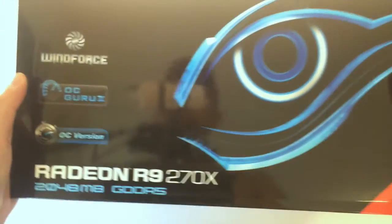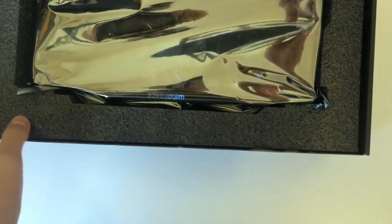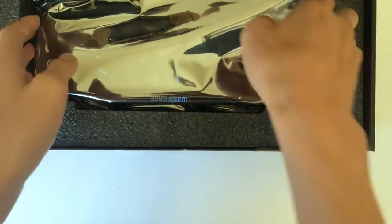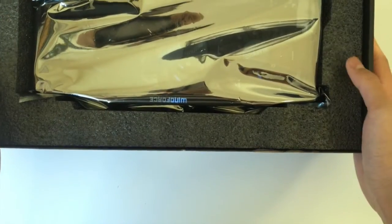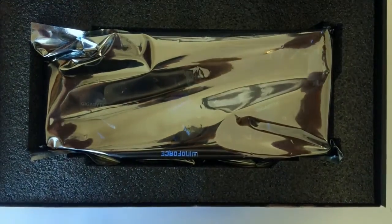It is an R9 270, so let's go ahead and open this up. You can see my background in the reflection, but there it is — it's actually a really big card, which wasn't what I was expecting. You can see the Gigabyte branding right there. We're gonna open this up and show you guys what lies beneath this monster. First off, there's all the plastic wrap — it's like opening a console.